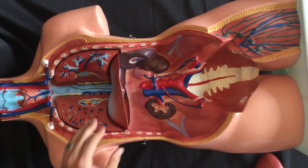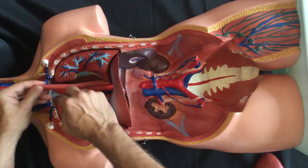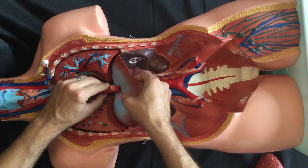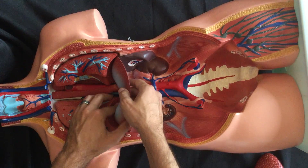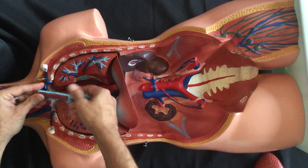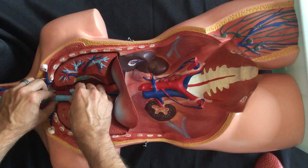Once we've done that, it's time to get our esophagus and descending aorta. There's a peg and a small hole — put those in together and stick the descending aorta through the small hole in the bottom of the diaphragm. Then get our trachea, which has a peg at the top that will slot into the small hole at the top of the esophagus.